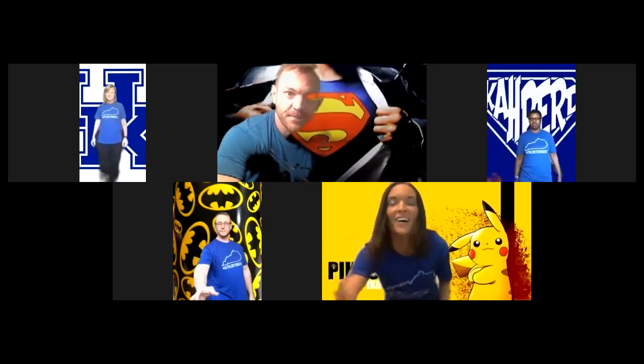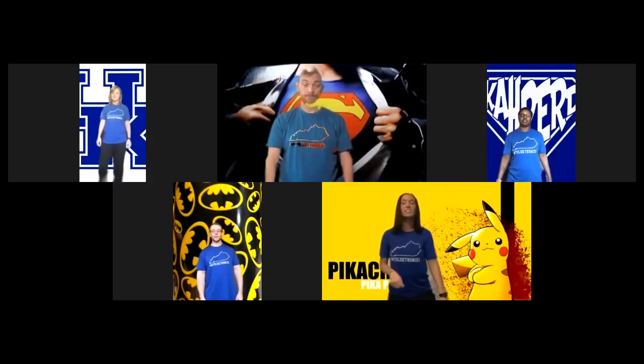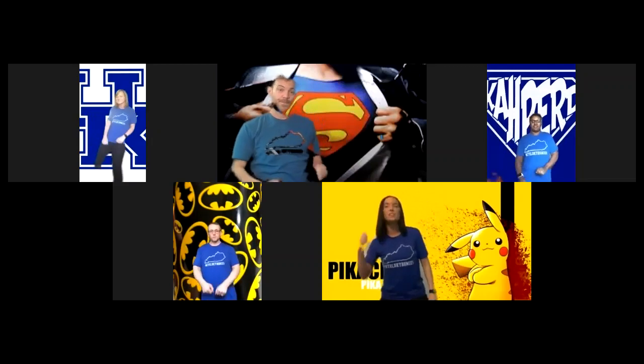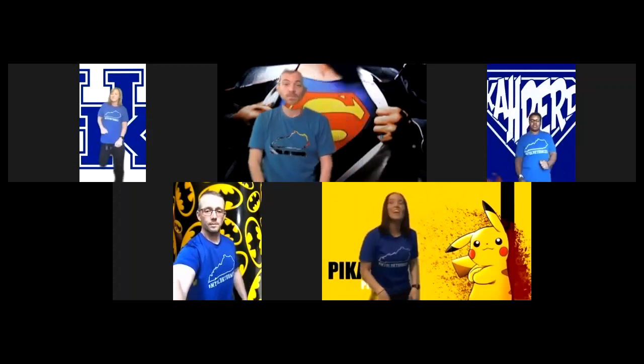All right, Candice, you're next. All right y'all, this is Pikachu — Coach Young on Twitter — and I am ready to get it going. We're going to do a little cowgirl action and it's going to go like this. One, two, three, four, five, six, seven, eight. Let's do it again. One, two, three, four, five, six, seven, eight.